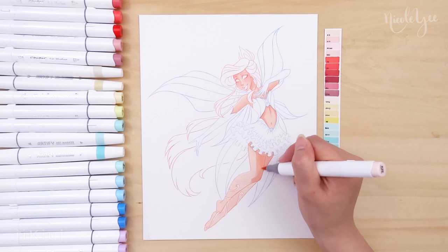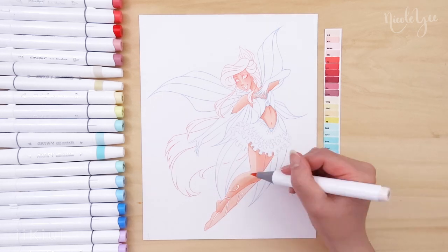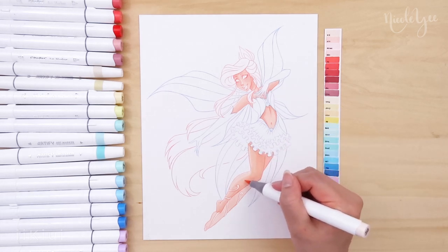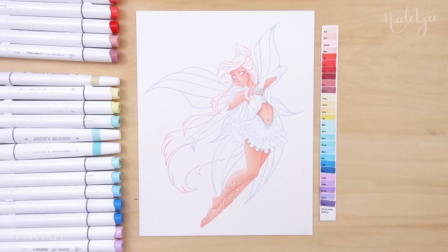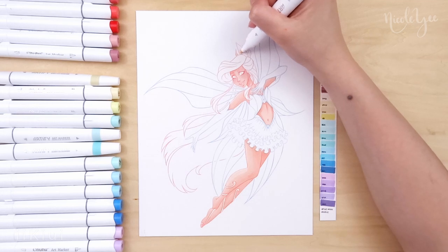For her outfit, I wanted to play up the mermaid ocean theme but without making her dress a mermaid style dress. Instead, I made her top have fins that trailed behind her and I colored those with the green teal color of her tail.